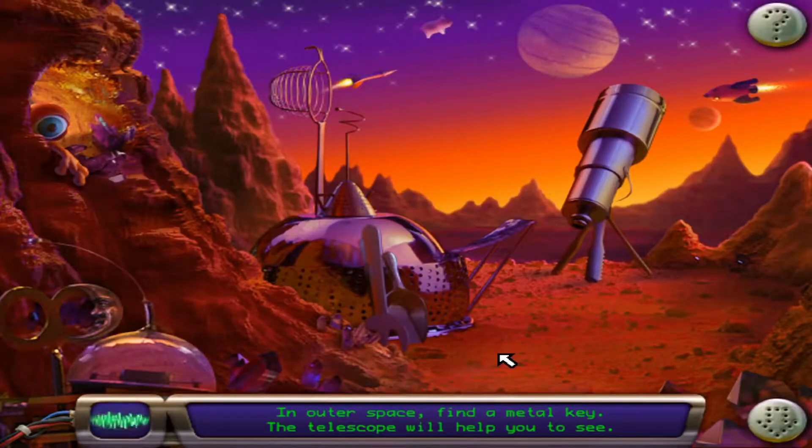In outer space, find a metal key. The telescope will help you to see.